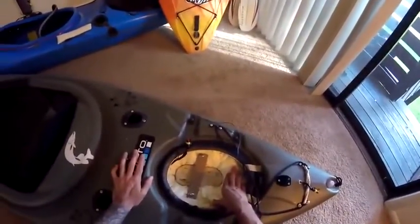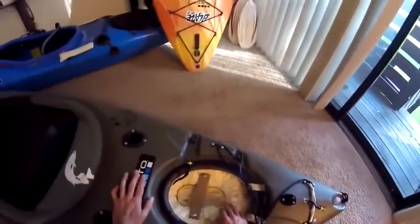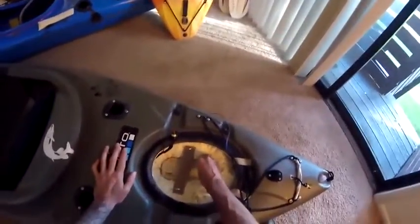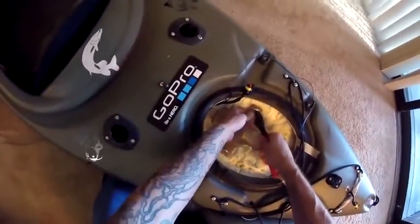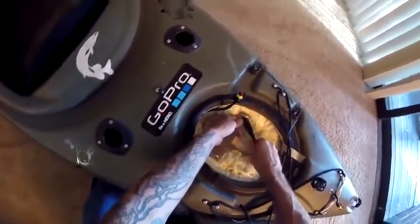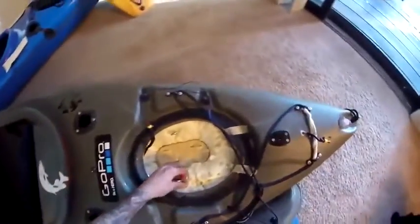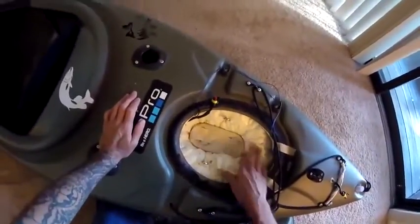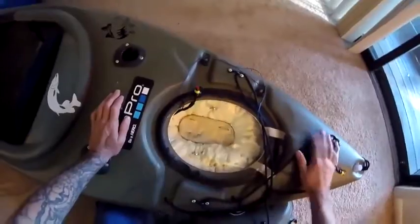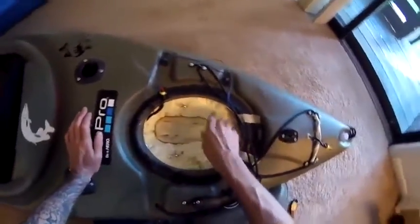Here we are 24 hours later. The foam should be fully hardened. On the can it said about eight hours to fully solidify, but since it is so thick in here I wanted to give it some extra time. Now we're ready to take the cardboard out, make sure we can get the mount to slide in and out, and maybe carve down some of this foam. The eye hole screws seem to be mounted pretty good but unfortunately they are up a little high for where the battery is at — I think these are going to be pretty much useless. I didn't expect quite so much expansion as this foam dried.